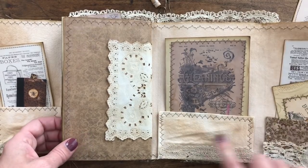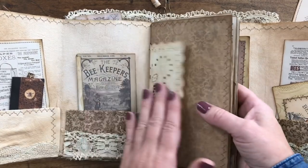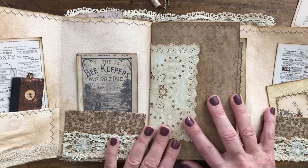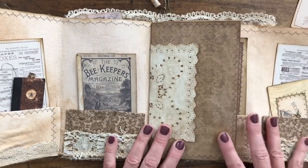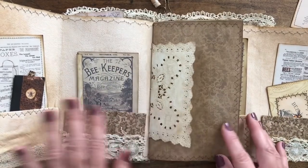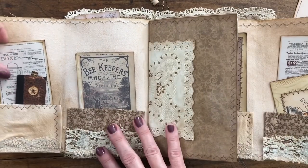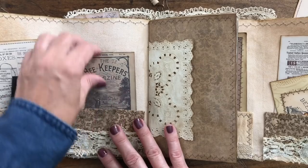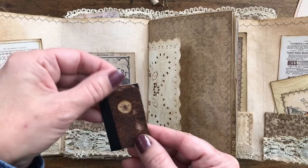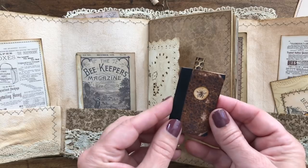With some coordinating fabric and some vintage lace. This style can only house really a TN style or size journal and also basically one signature, so that's why these little pockets are useful - because then you can put in journaling cards and other little notebooks.